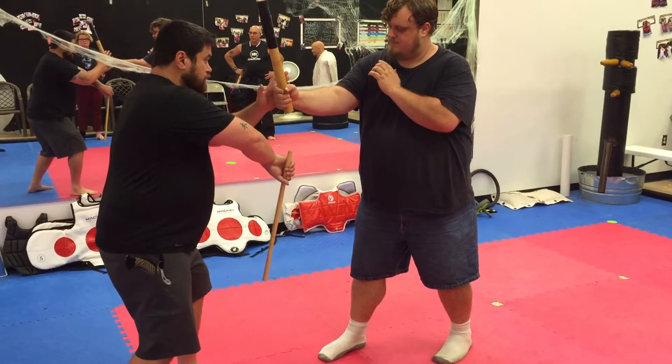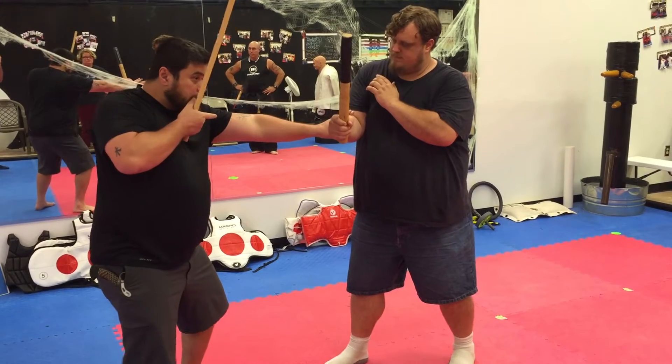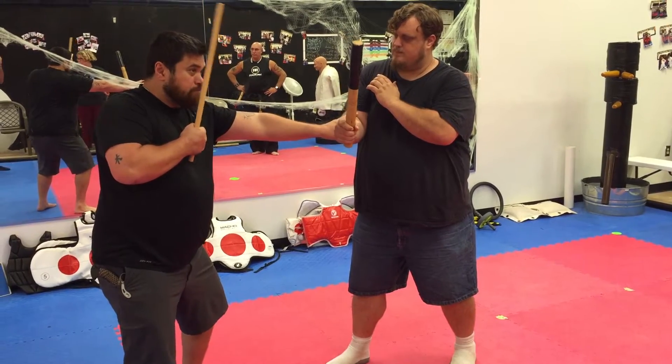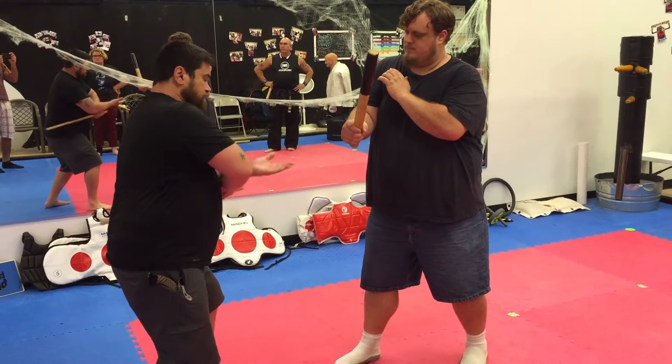I'm going to aim my stick underneath his stick. I'm going to abenico to his arm. I'm going to check. Keeping the stick up, guarding my face — not like this. Then I'm going to strike down, and I'm going to flip-check immediately.